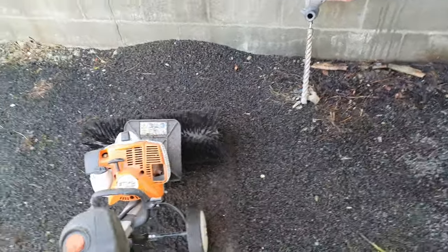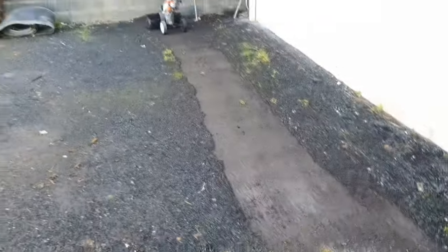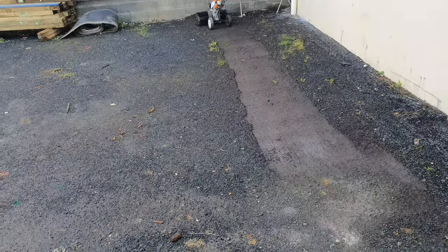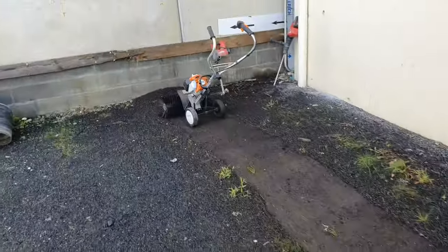That works. How much cleaner that is. A little two-stroke.